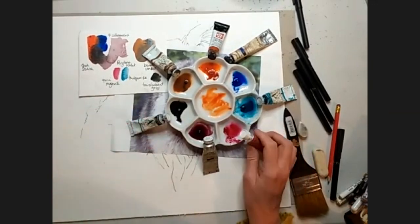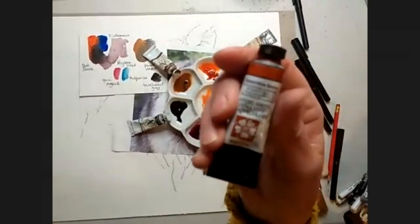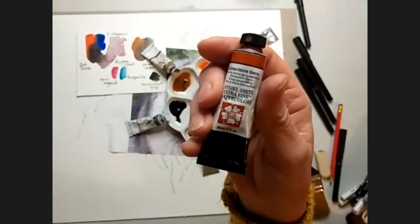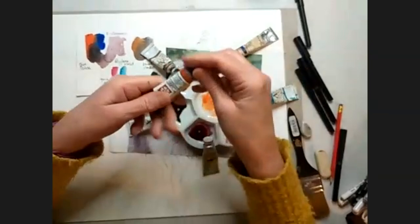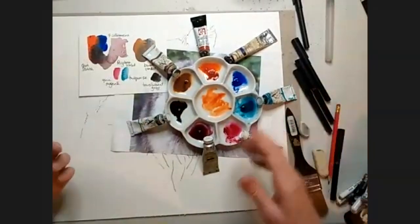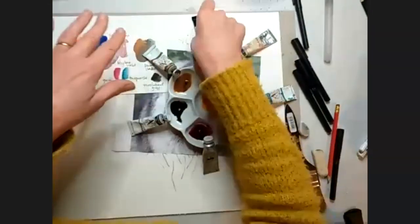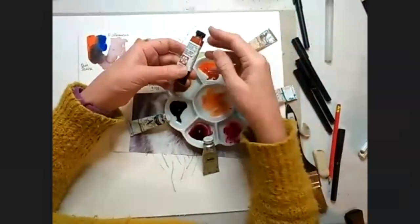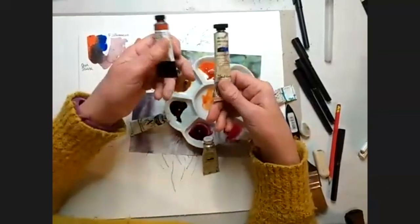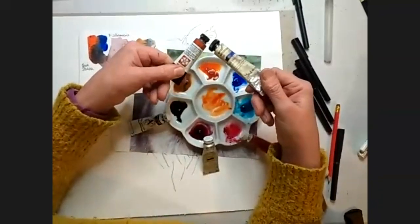Is the Sienna the quinacridone burnt Sienna? Just Sienna — just Quin Sienna. Absolutely gorgeous colour, fell in love with that one. I love Daniel Smith colours, but certainly in the UK they are extortionately expensive, so I'm really selective about the ones I choose. They're the only people that do a Quin Sienna, but I would never bother buying Daniel Smith French ultramarine because I can get that anywhere.